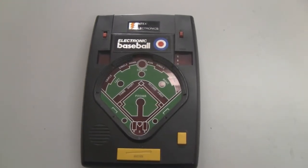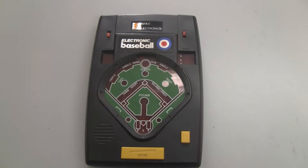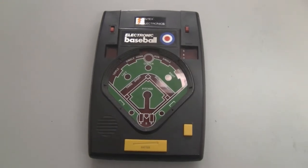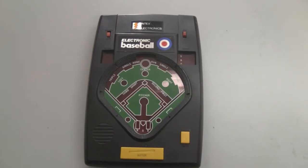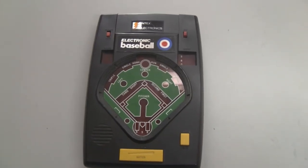This is Electronic Baseball by Intex Electronics. I got this in 1979 when I was nine years old and it was one of my favorite games. I could see why after playing it today — it still works.